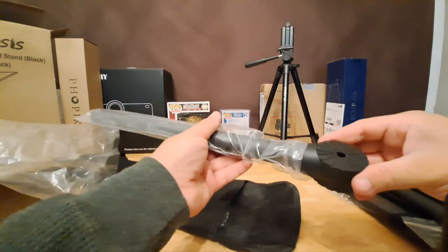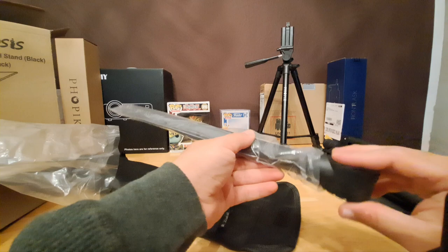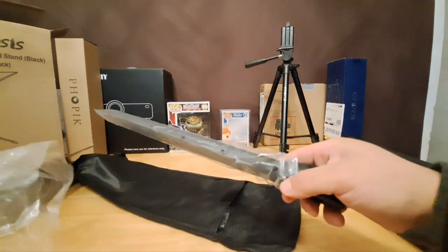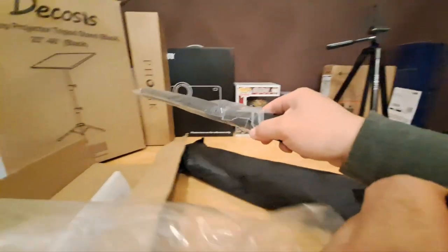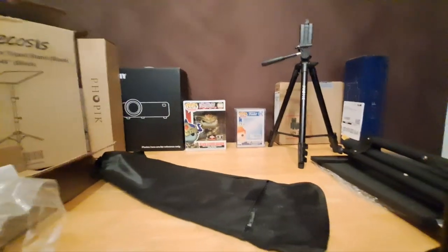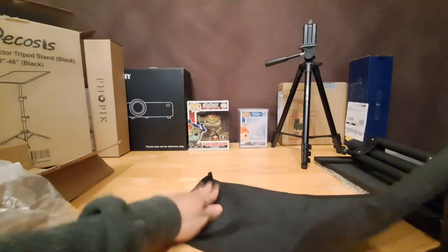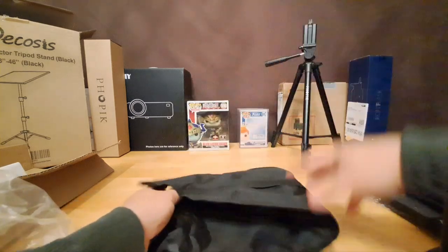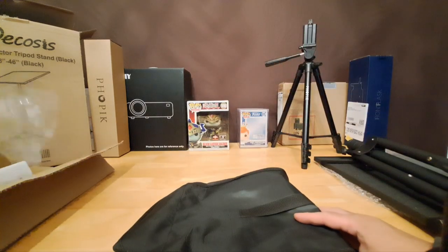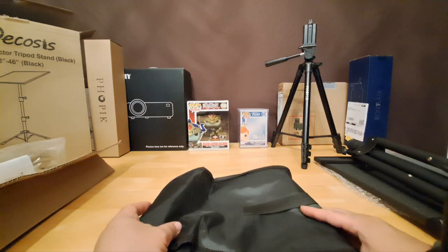Another leg — oh no, this is gonna be the middle section right here. Anything else in here? I think that's about it. So again, I'm gonna pause the video and then record again when it's fully assembled, and show you what it looks like with my projector on top of it.